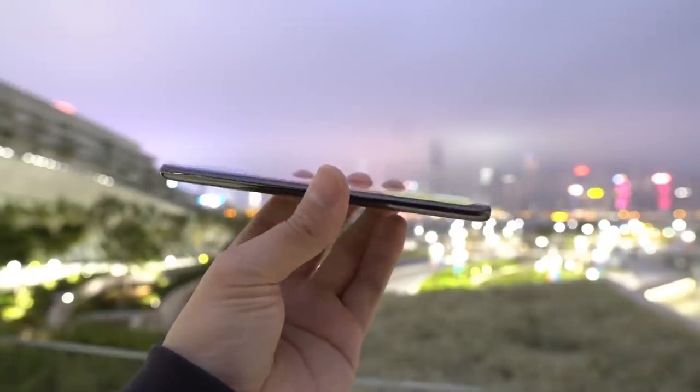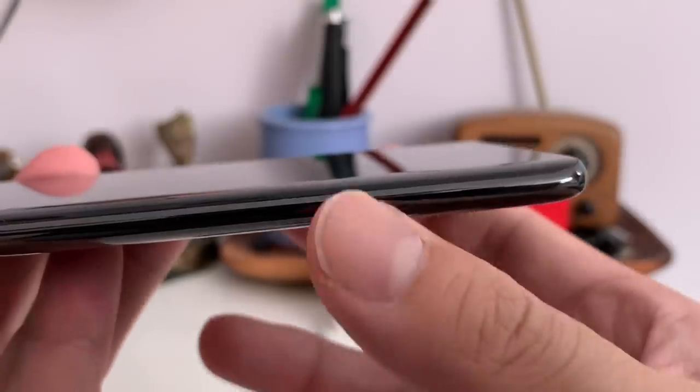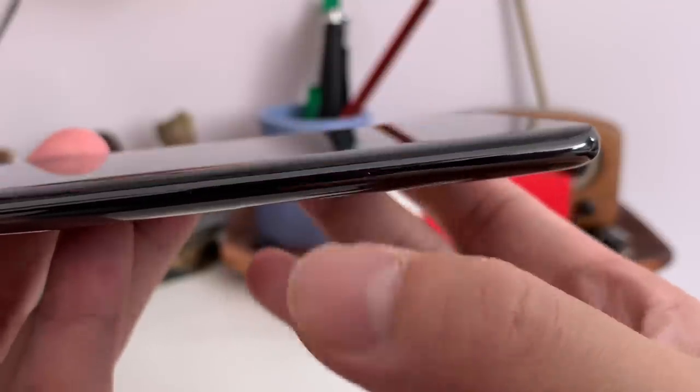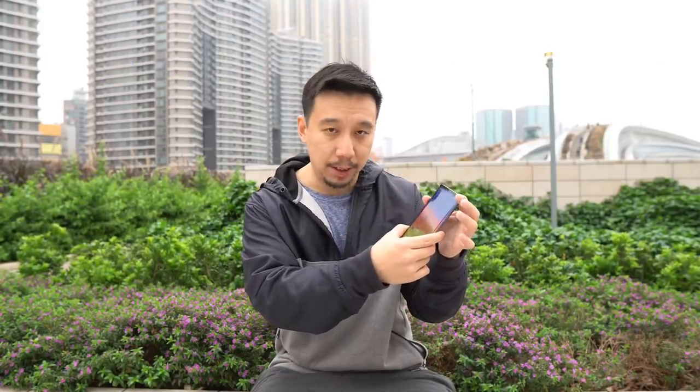The Meiju Zero has no physical clicky buttons. Instead, there are touch pressure-sensitive panels that simulate the effects of a button — a tactile engine vibrates when you press into it to simulate a clicky feeling. If you've used an iPhone 7 or 8, that's basically how it feels, like those fake home buttons with a haptic engine underneath. For the most part it works fine if you know where to press, but a major issue is that when using this phone out and about, it's very hard to find the buttons.